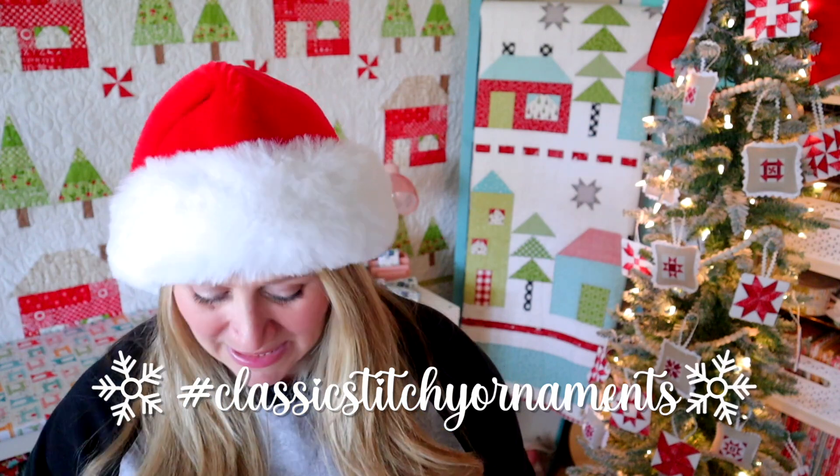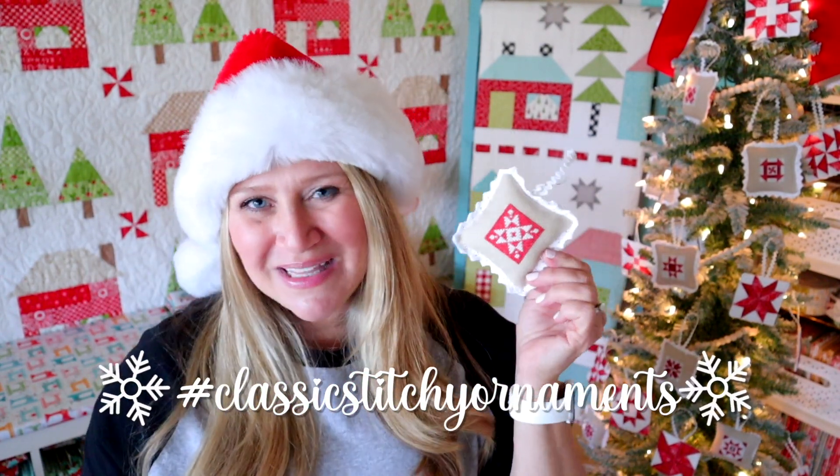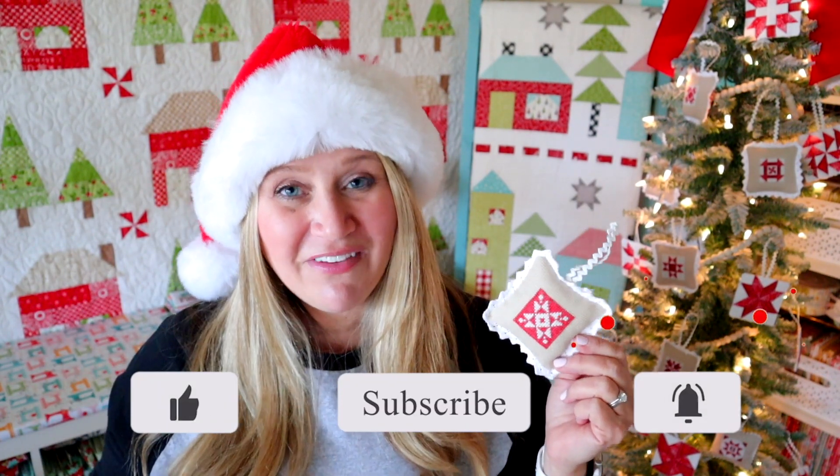That's going to be it for today's video. Again, ornament number 10 — I hope you're enjoying the stitch along. Make sure to thumbs up and subscribe; you can also hit the notification bell so you don't miss out on our upcoming videos. I have a lot of fun videos scheduled for next year already and it's just going to be such a fun year. I hope you enjoyed it and I will see you in the next video, and we will be on to ornament number 11.